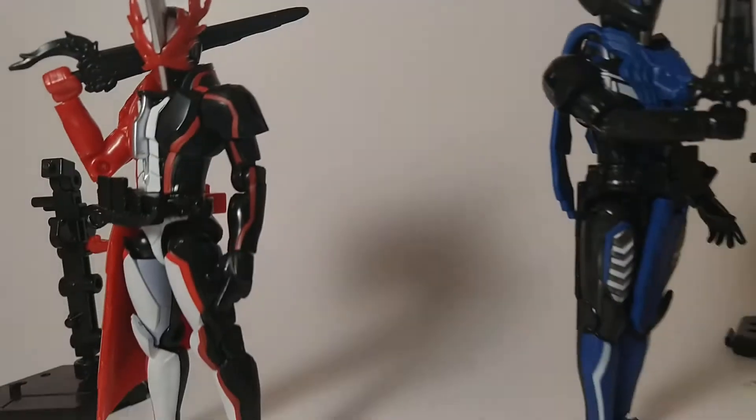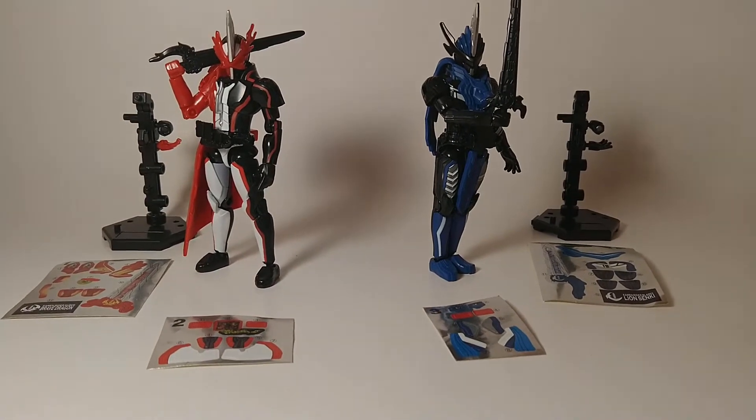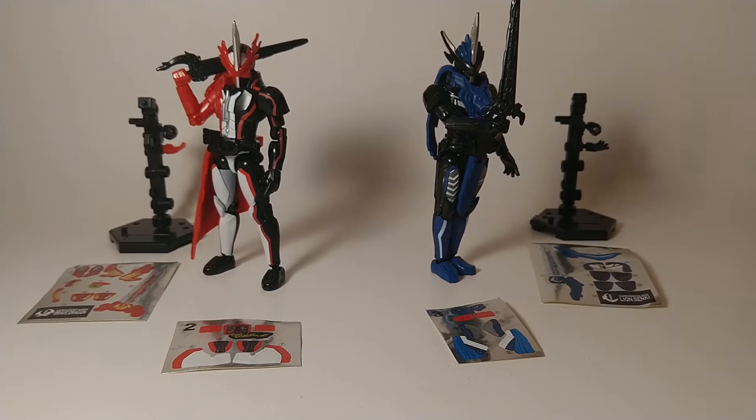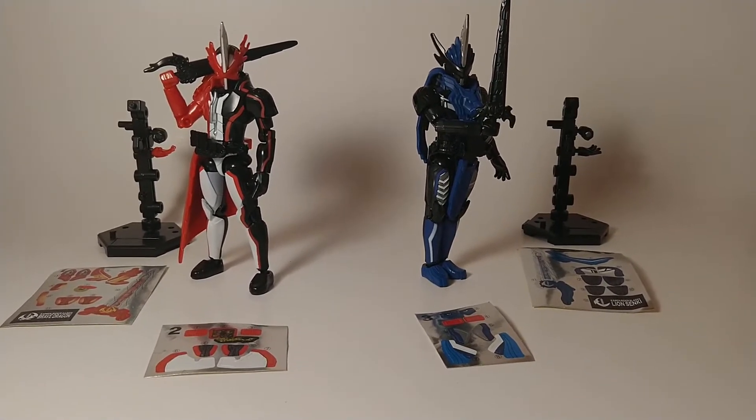Both of these figures come packed with their weapons, an updated display stand, and sticker sheets. While stickers are an inherent part of the Soto experience, I want to take a moment to appreciate the amount of detail present before anything is applied.